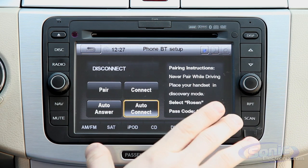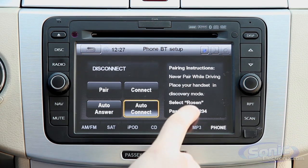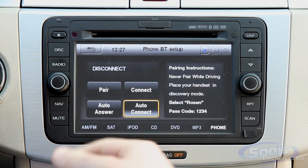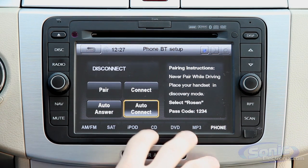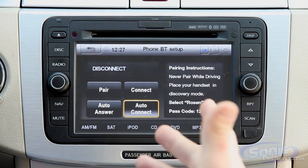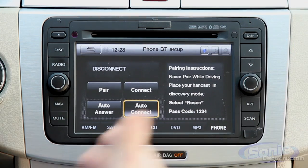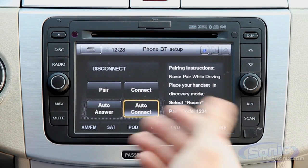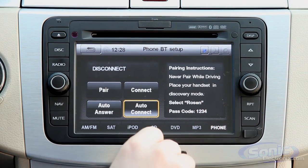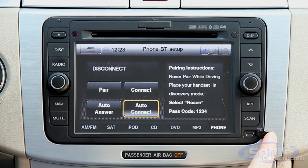This unit also fully integrates with your phone. We don't have a phone connected right now, but it gives you the controls to pair one — it provides a passcode so you can easily pair your phone with the device. Once connected, you're able to make and receive calls right from the unit using the integrated system inside the Volkswagen, making it very convenient.